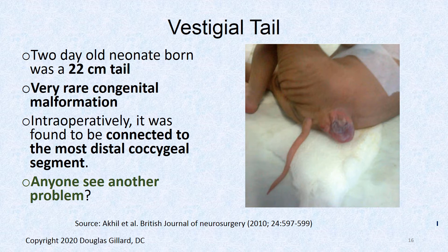Here's evidence for the evolutionary argument: this is a two-day-old neonate born with a 22-inch tail — an extremely rare congenital malformation. Operatively, it connected right to the coccyx, which had something like 40 segments. It was a real tail connected to the coccyx, which was connected to the sacrum. But the tail is actually the least of this baby's worries — there's also a large bump, which is spina bifida manifesta.